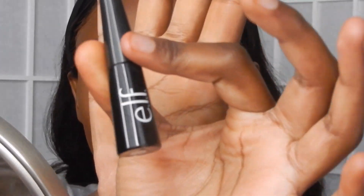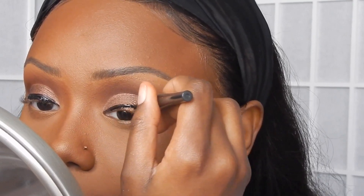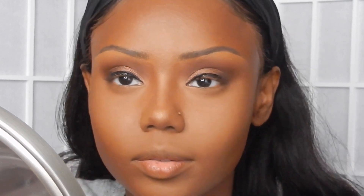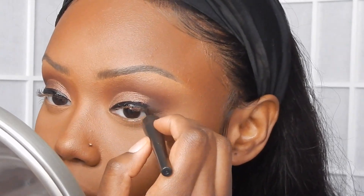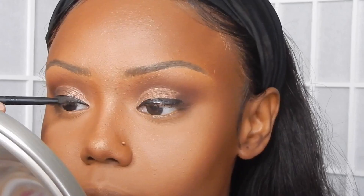Now I'm just going in with the elf eyeliner. It took everything in me not to just wing the liner the way I always do, but I wanted to try something new, so I'm just going halfway. Then I'm going in with that darker brown shade and applying it on top of my eyeliner because I want the liner to be the same shade as the outer corner.